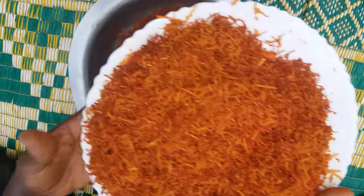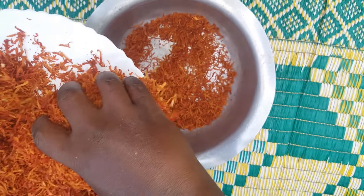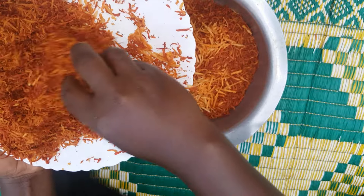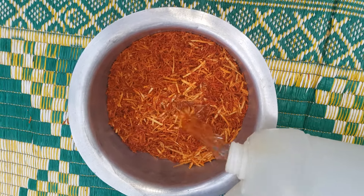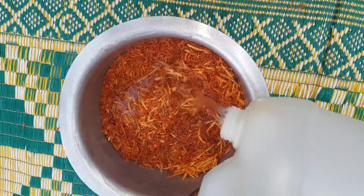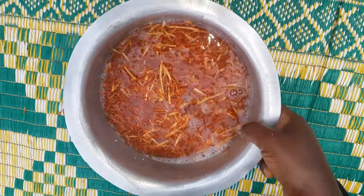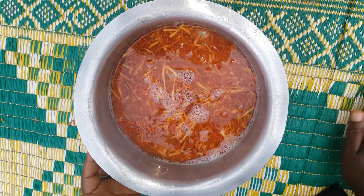So guys, we are going to go ahead and put some of our grated avocado seeds in this saucepan. We are going to first soak these grated avocado seeds in water, just like that. Let's do some little mixing. We are going to soak for just about 20 minutes.